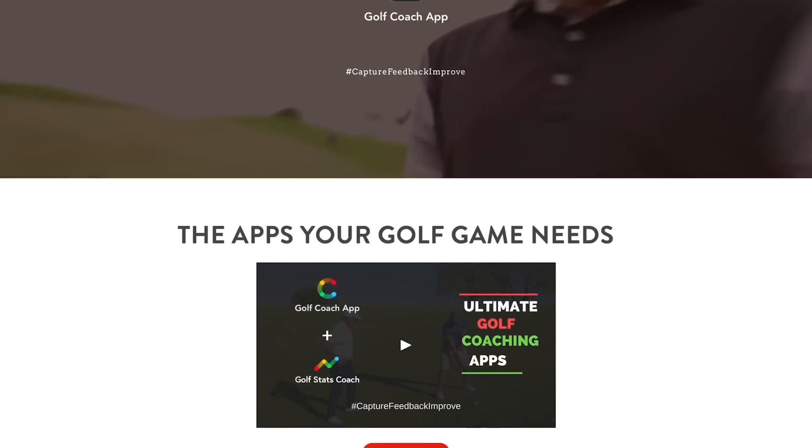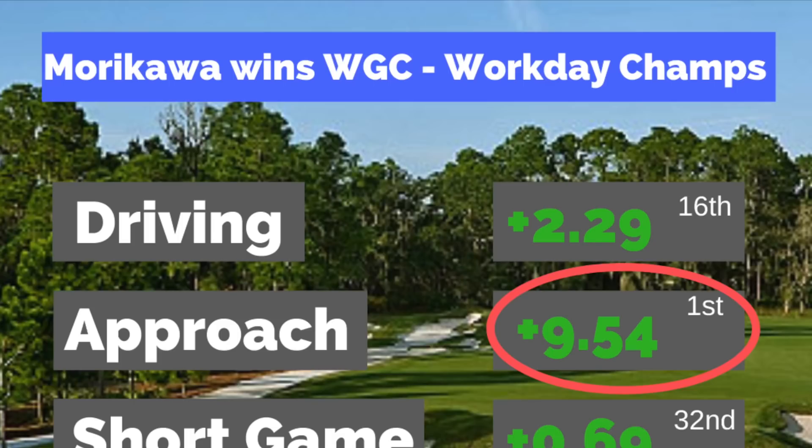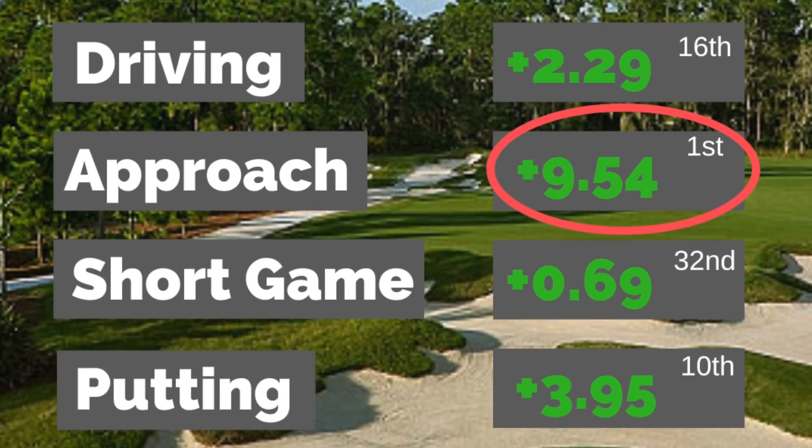The AMG podcast is where we try to help golfers with their golf swings in 15 minutes or less. Today we're looking at data from Martin, who owns the Golf Coach app — we use it every day with our online and elite lessons. He sends out the weekly winner's strokes gained categories, and in about 8 of the last 10 tournaments, the winner has been leading or very close to the lead in approach shots. You've got to hit greens and hit it close to the hole.